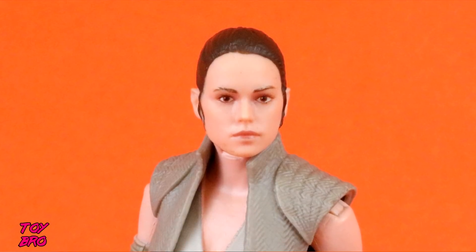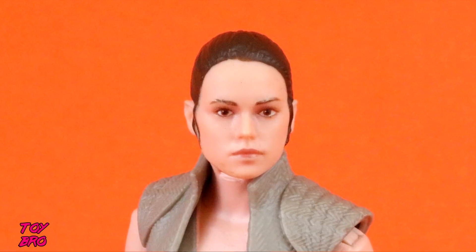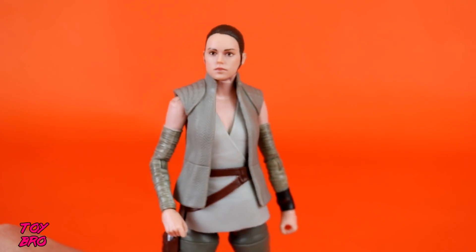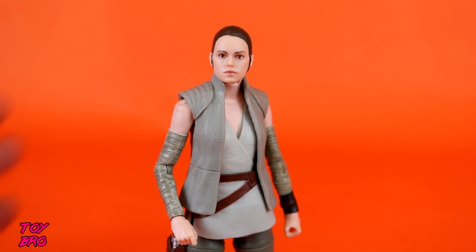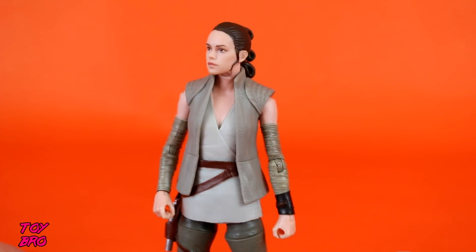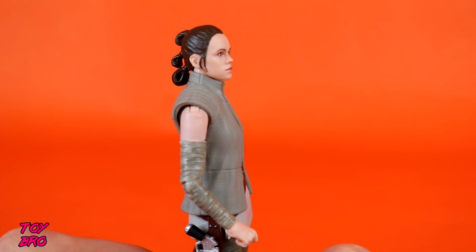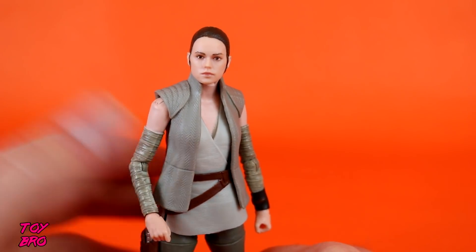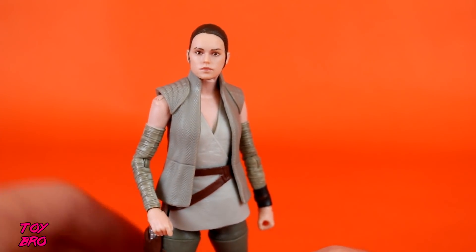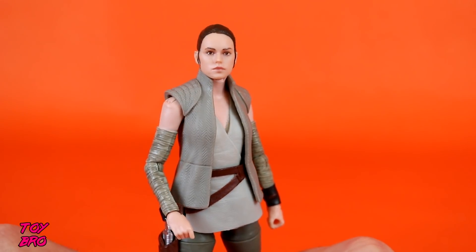I'm not going to say it's better than my Figure Arts Rey, but if you were on the fence between spending extra money on Figure Arts versus $20 on a Black Series — now you're getting your money's worth. We've kind of gone into a different level with face painting in this line. We've known for a while that the sculpts have been there, but face paint has been lacking. She does look better at different angles, and the expression leaves a little to be desired — there's not a whole lot of energy there.